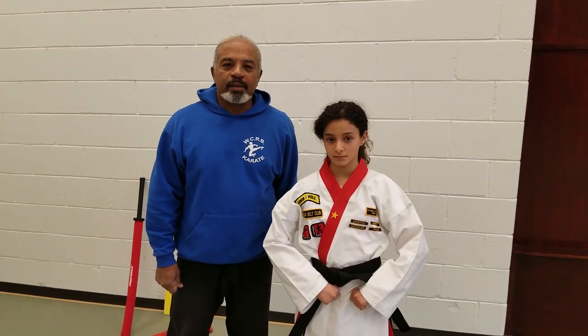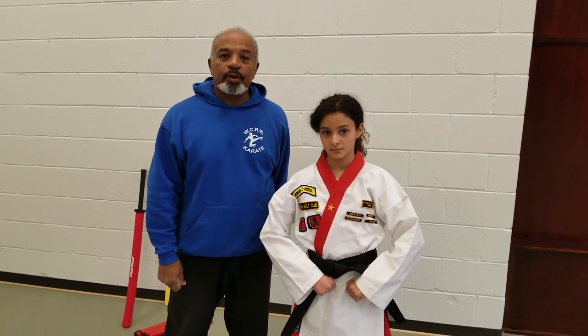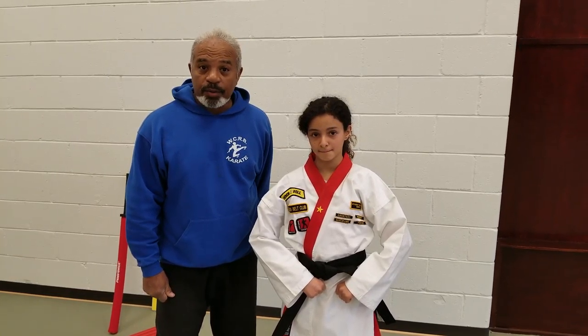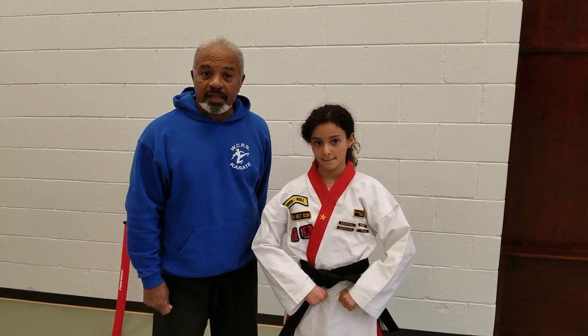Good evening. My name is Rodney Batiste. I'm a master instructor and director of WCRB Karate. Today we're going to be taking a look at the blue belt blocks and counters. This is first degree black belt Maya and she will be doing the blocks and counters for us today.